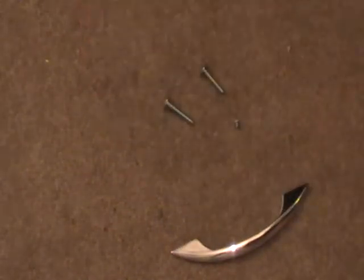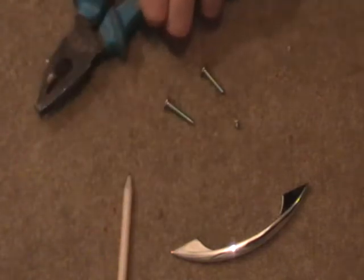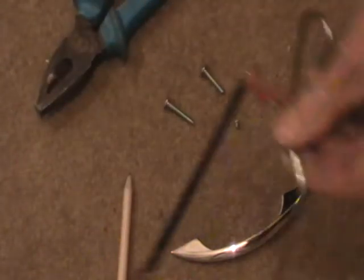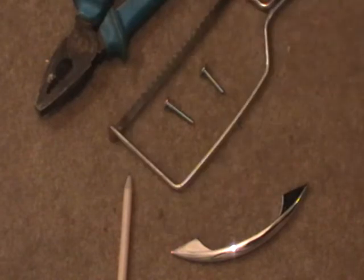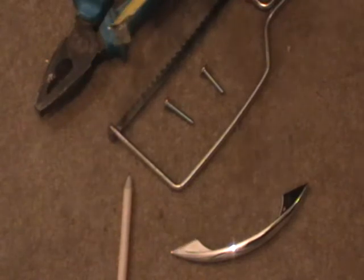First of all we need to make sure we have the right tools: a marking tool, some pliers or a vice, a junior hacksaw, and some kind of measuring device. I tend to use a tape measure.